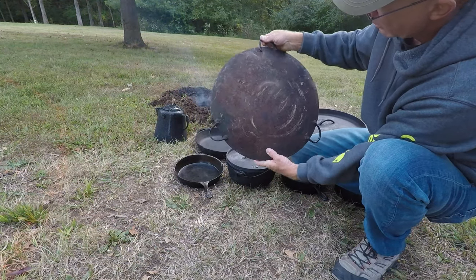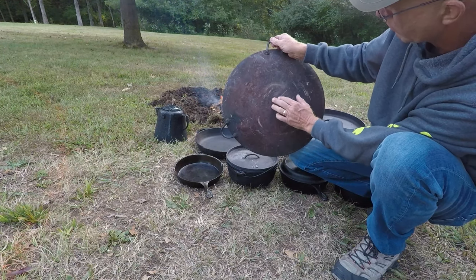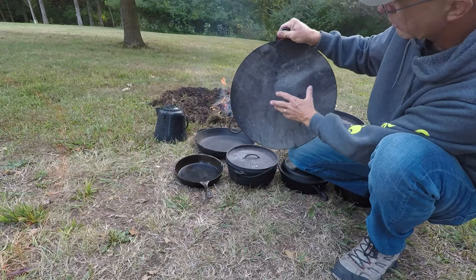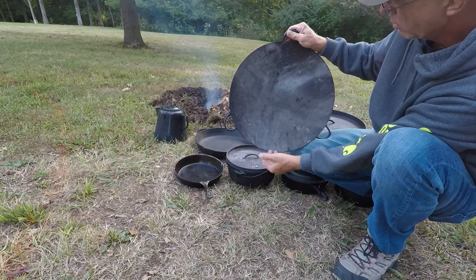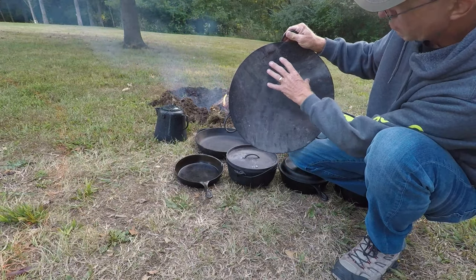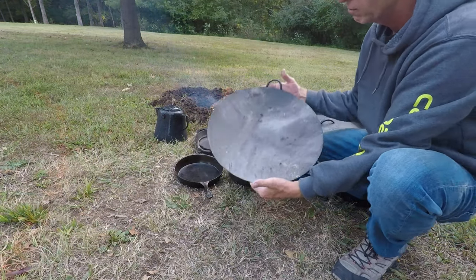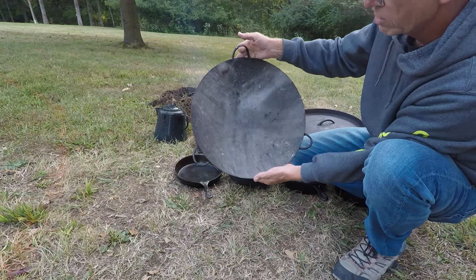I made this out of an old tractor disc. The tractor discs have a hole right here in the middle where they mount to the implement, and I just welded a piece of flat steel on that and ground it down. You can cook on this like a wok — eggs, bacon, any kind of stir fry over a campfire. Since it's steel, it cleans up easy and reseasons nice.